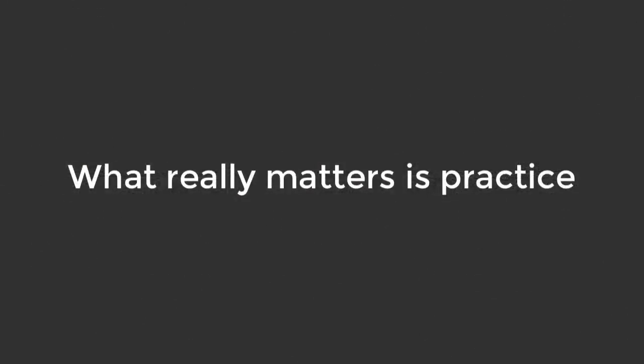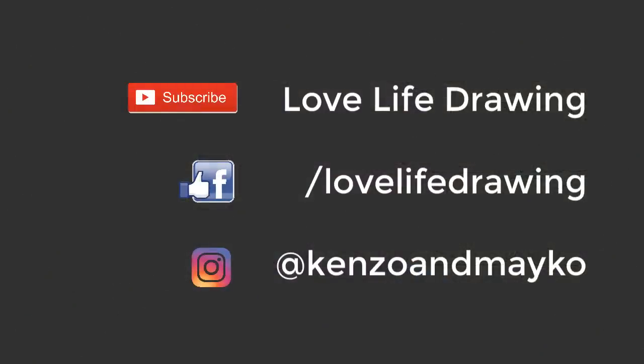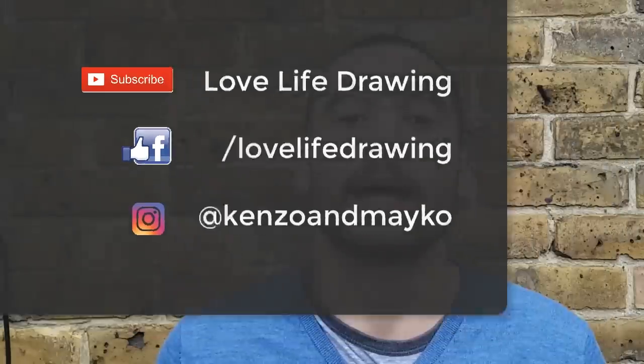Now all this is only going to work if you actually do the exercises and the regular practice. You don't need to rush the learning process — it's going to take time and it'll need some patience, but you do have to put in regular and consistent practice. We're going to continually add additional exercises and more in-depth lessons, so to stay up to date subscribe to our YouTube channel, follow us on Facebook and Instagram, and subscribe to our newsletter at lovelifedrawing.com. Thank you for watching.